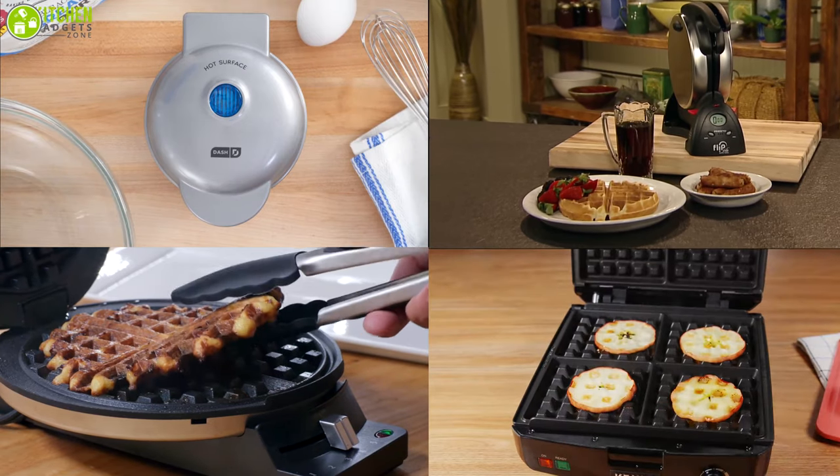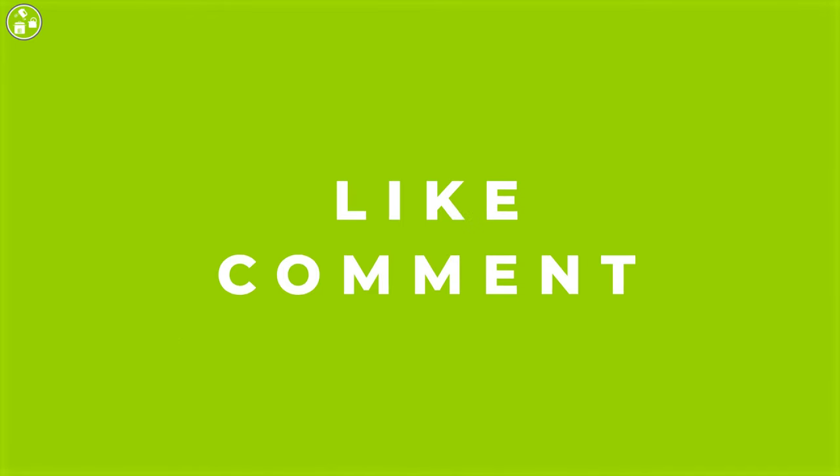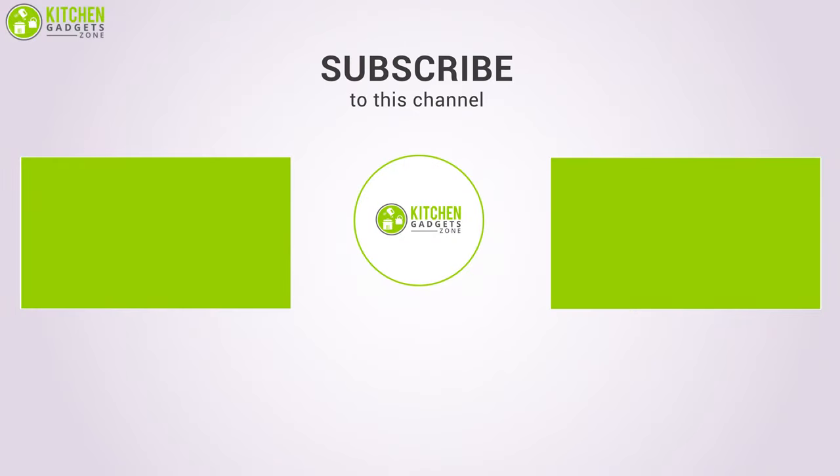So those are our top five waffle makers. Thank you for watching our video. Like, comment, and share if you find the video helpful, and subscribe to our channel to see more videos like this. See you next time, bye!